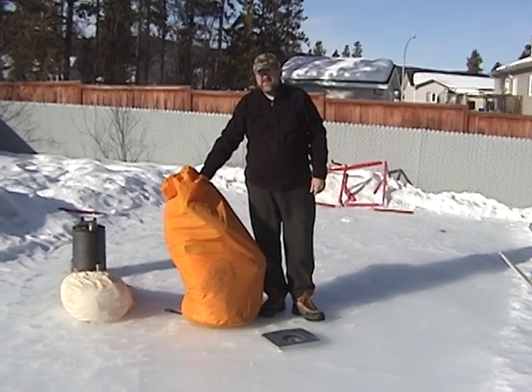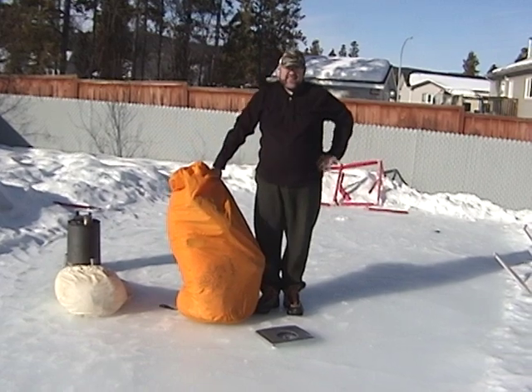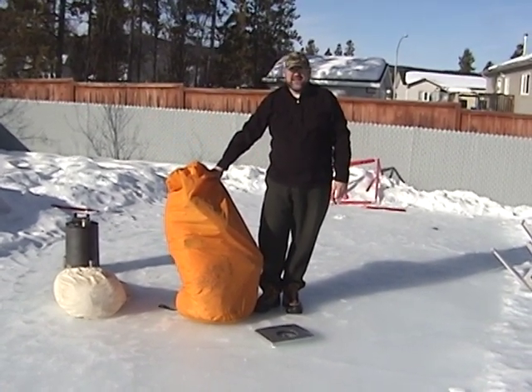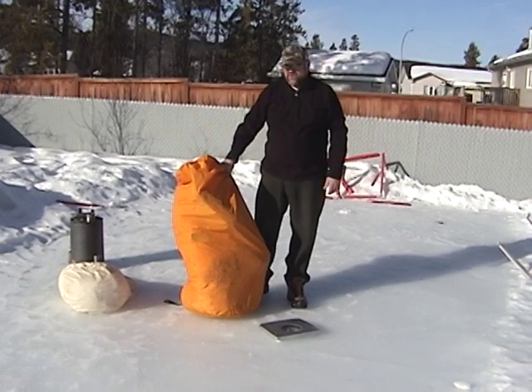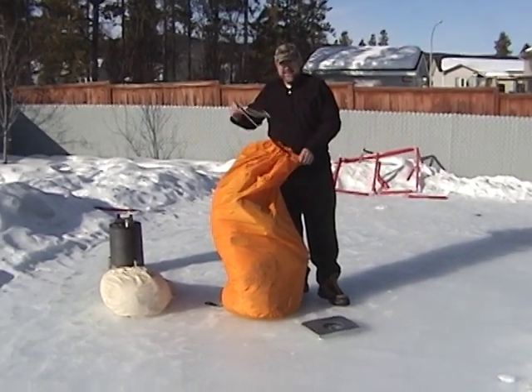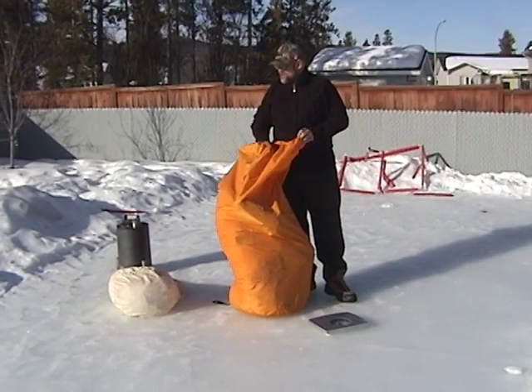Arctic Oven 2 — the saga continues. There must be some interest about these two tents, as I now have 100,000 views. My daughter's got mono, so we're too sick to go anywhere as a family. Nice day here in Whitehorse.